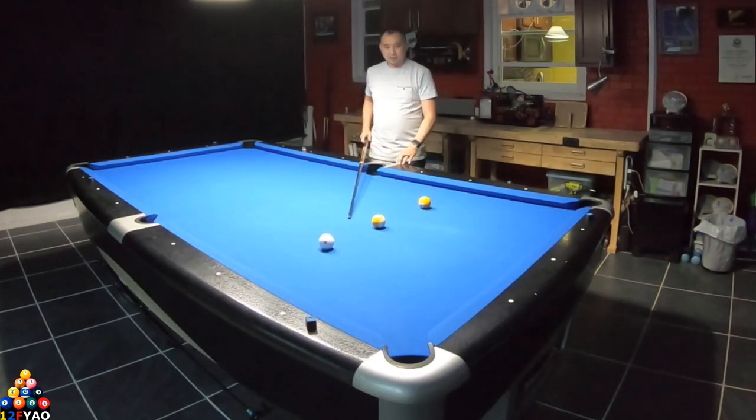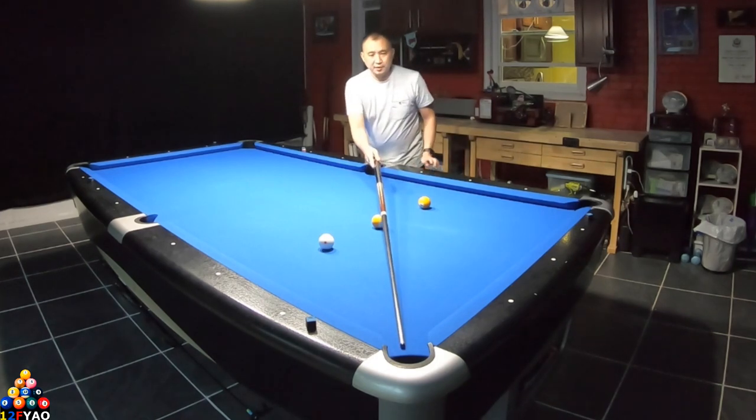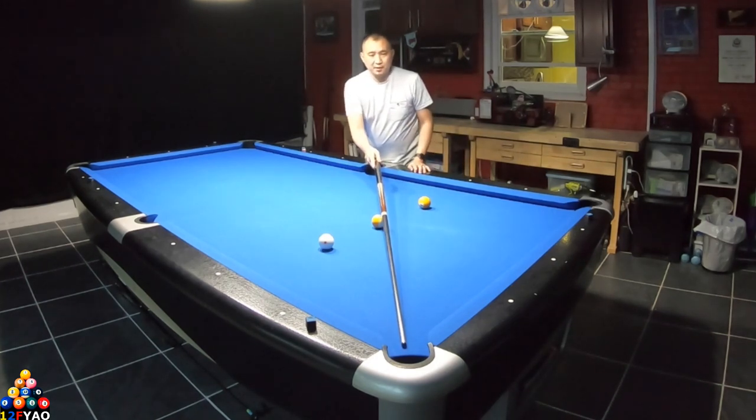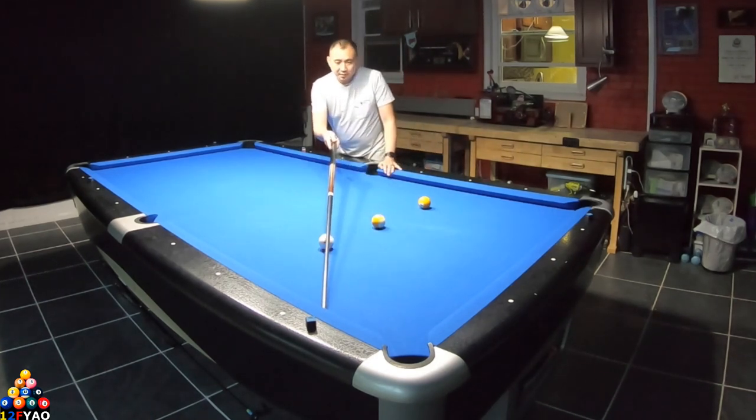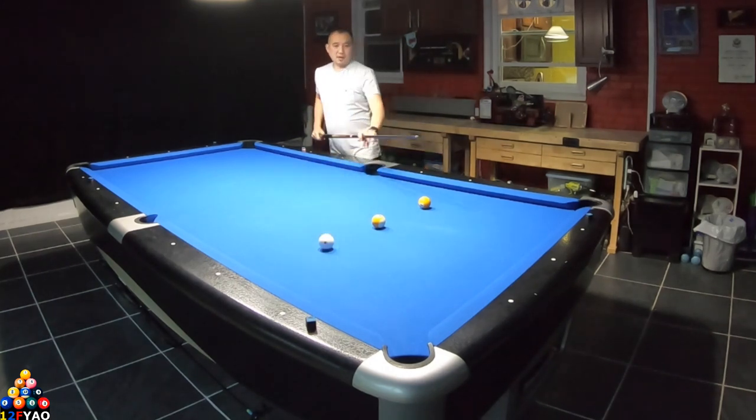Let's try this example: get between the cue ball and object ball — the midpoint is right on the nine ball. Slide the cue stick in the middle opening of the pocket, do a shift, and this gives you the first point on the first rail. If I hit this point, I should be able to hit the object ball.